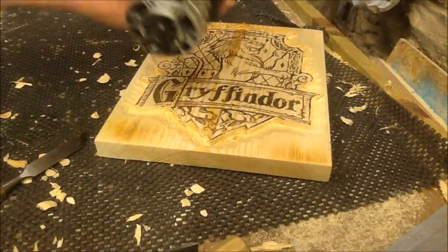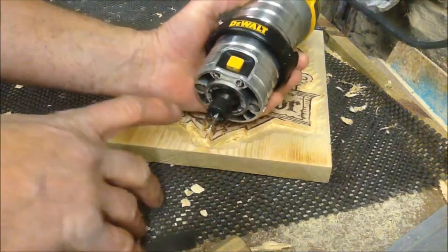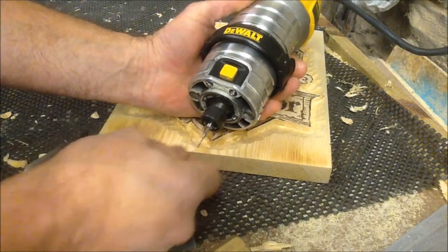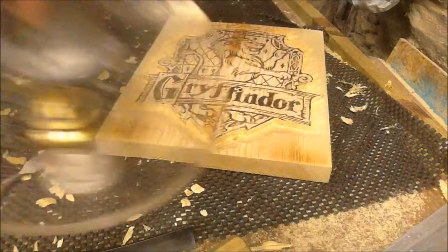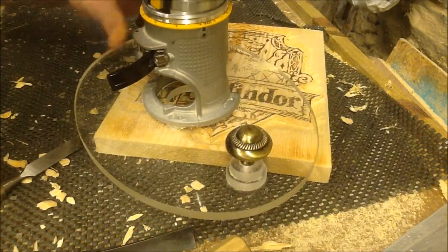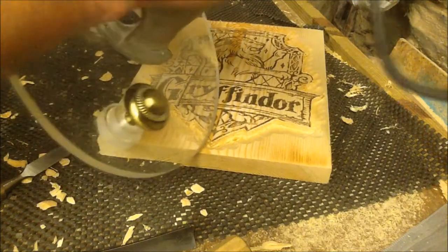I'm changing router bits now for a much finer one — this is a 1.5mm spiral up-cut bit in a collet reducer, which goes into a one-quarter inch trim router, or palm router, as you can see.